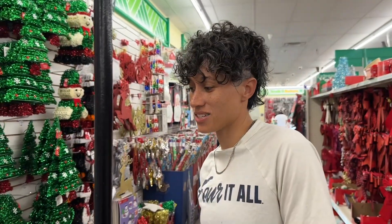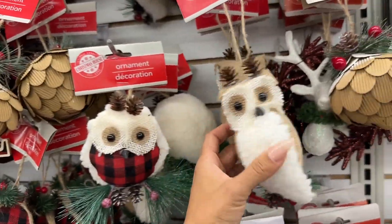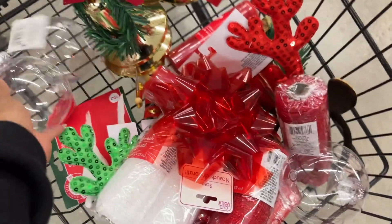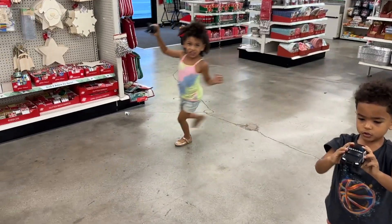Why would anybody shop anywhere else other than Dollar Tree? Look how nice this stuff is. His eyes are a little crooked but you know it's a dollar. I got a lot of stuff in here — they've lost their marbles, they've gone mad!